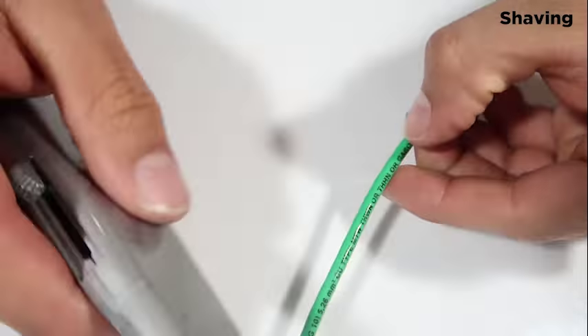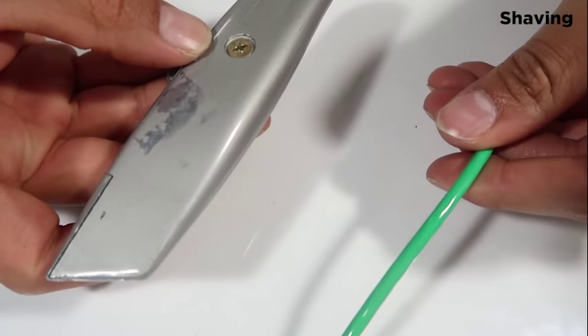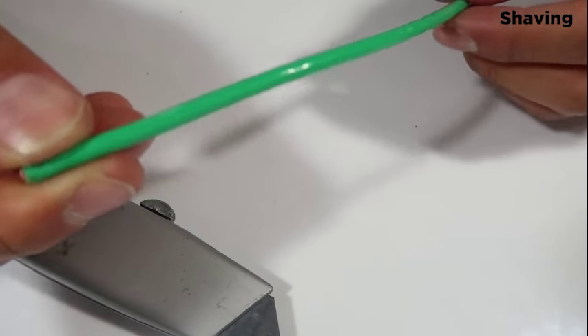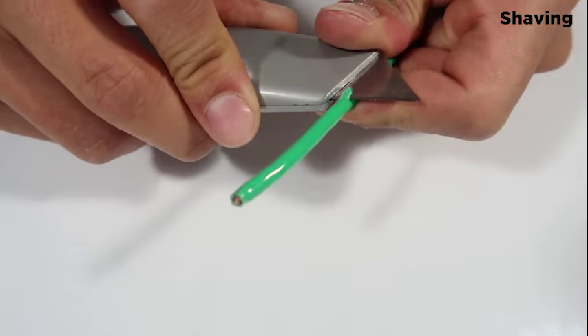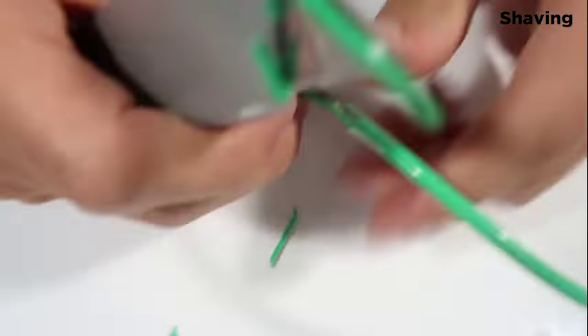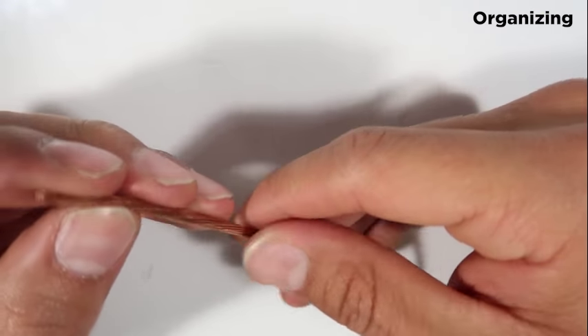The next step is very simple. All you've got to do is grab your razor — be careful — then grab your wire and just shave it off.